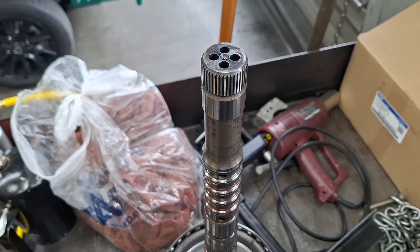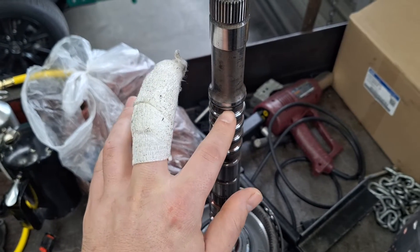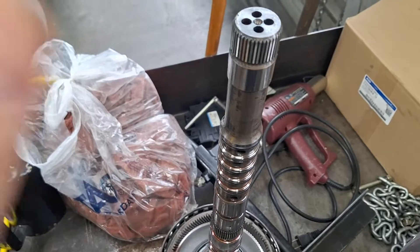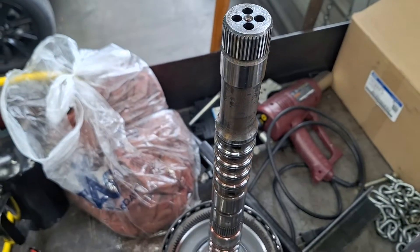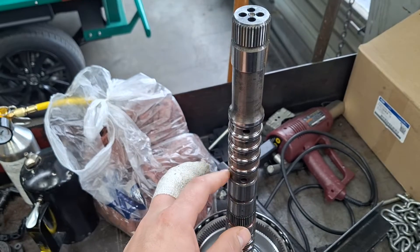One of these four passages is for the torque converter clutch, and that one is supposed to flow freely — it'll come out of this hole right here on top. You can blow air in here and it'll come out right there. The other ones I blew air in, no air came out the other side, and that's good. If you've got air blowing straight through on more than just the torque converter clutch, then you probably have a plug that's blown out.